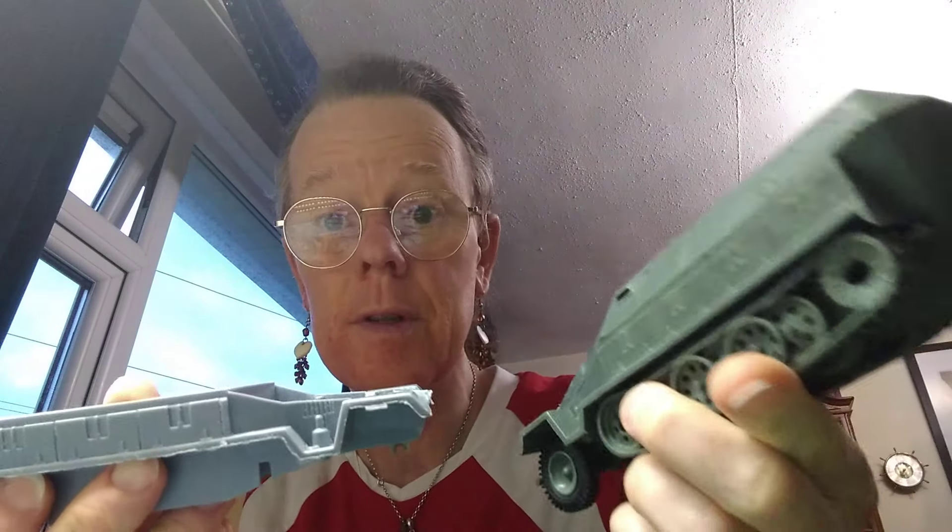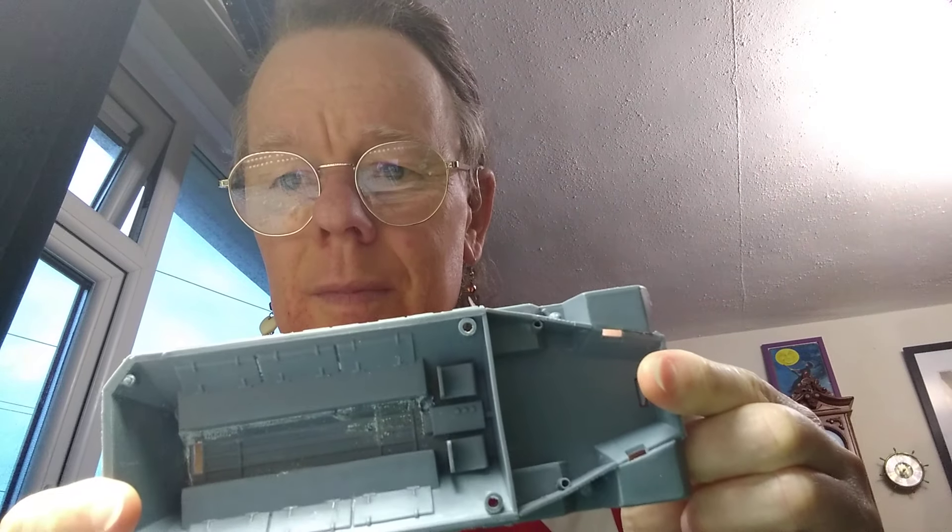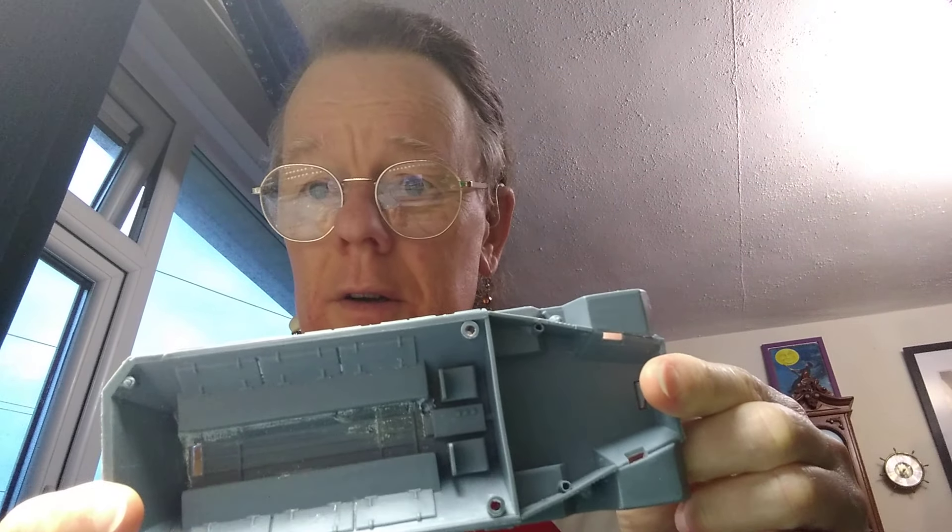I noticed when I was cleaning this off — it doesn't make any difference, you understand — but it's a different color plastic to the other two. They changed colors on the plastic. A little bit on the inside, there's just no way it's going to come off, but I can get around that — no problem, because I'm possibly going to put a different piece of floor in there anyway.